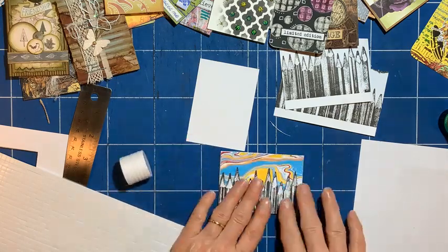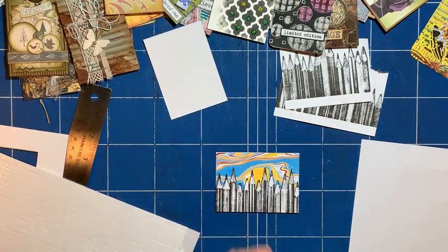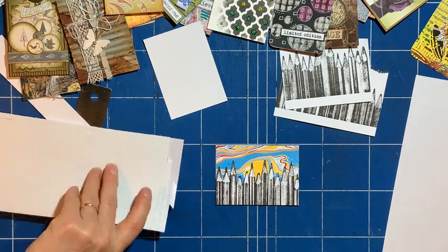Am I crafting off camera? Sorry if I am — I have to keep an eye on what I'm doing. So, I'd like a little caption on that.